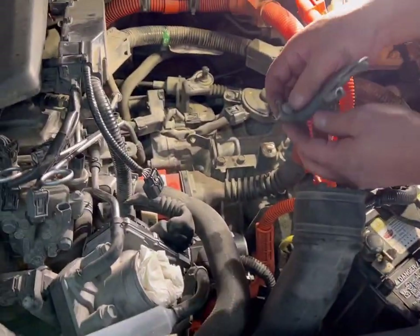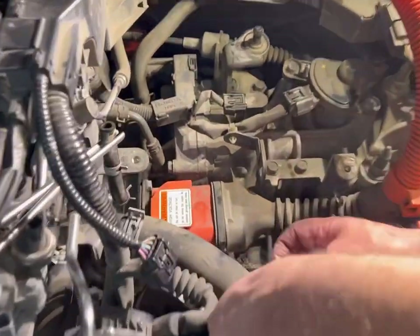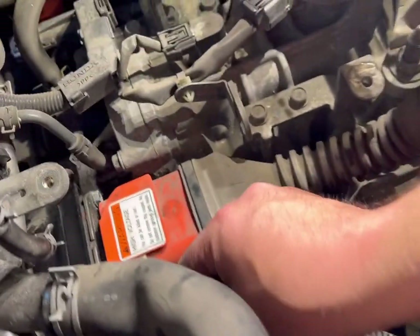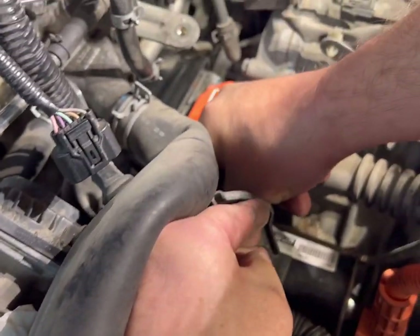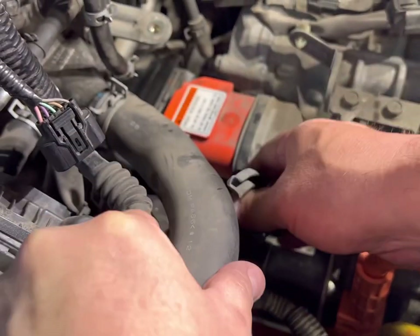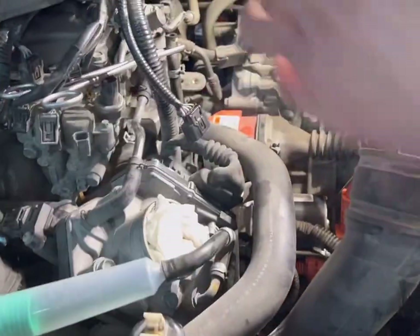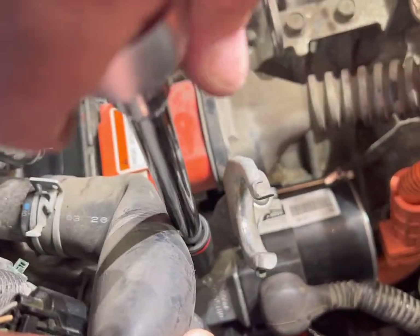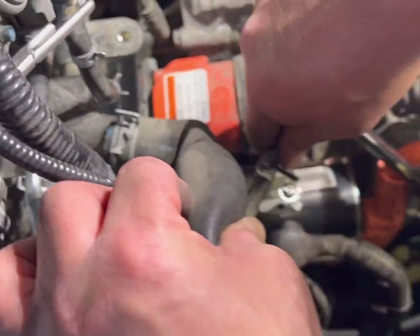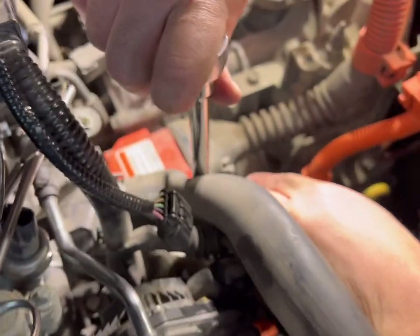Pushing that hose over, putting the bracket on, hand-starting the bolt, then getting my 10 millimeter socket to tighten it. Making sure it's going to hold the hose in the right place. There we go — that's back in place.